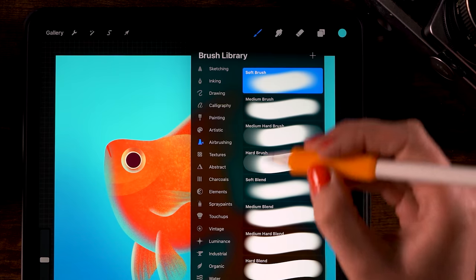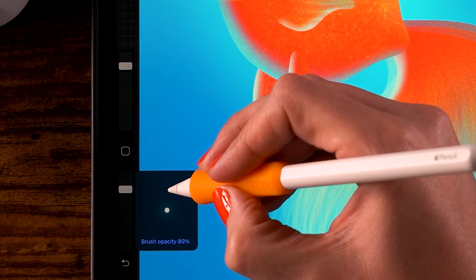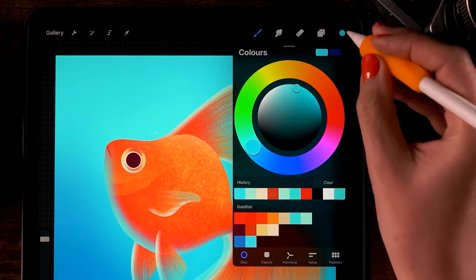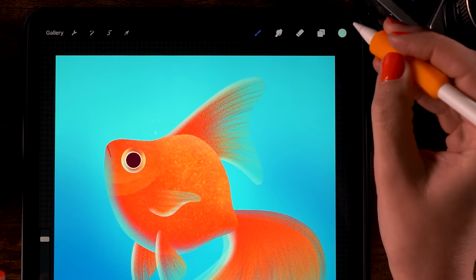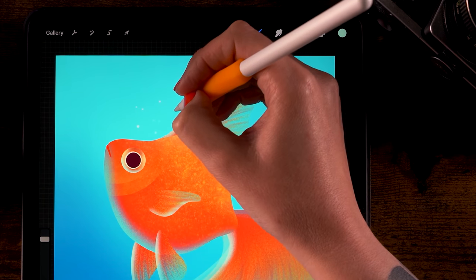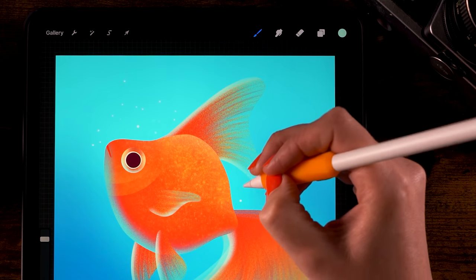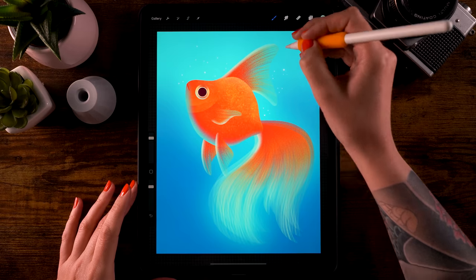For an extra touch, go to the Luminance brushes and use the Light Pen. Set the opacity to 80 percent and the size to 70 percent. Pick the lighter, slightly greenish-blue color and add particles — pressing harder makes them bigger, pressing lightly keeps them small. Add some random particles, almost like stars, scattered around the fish.